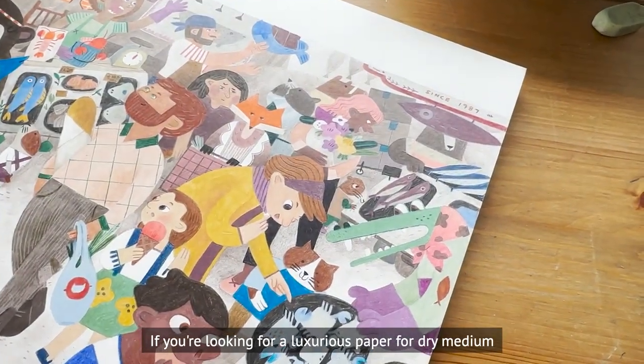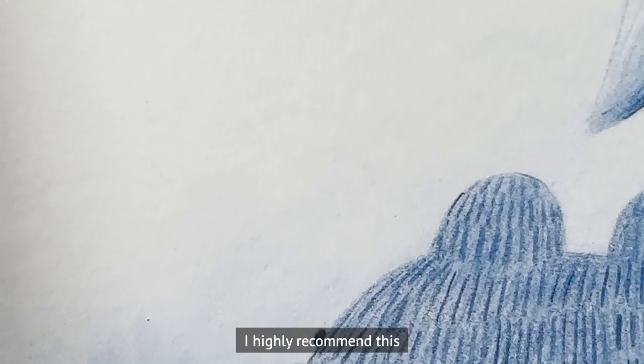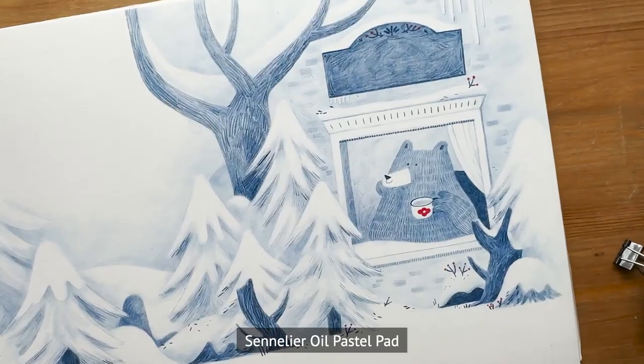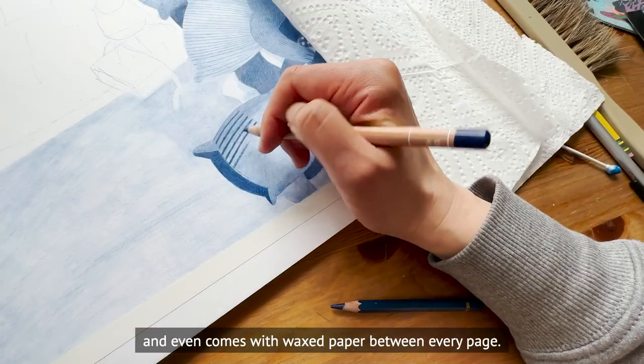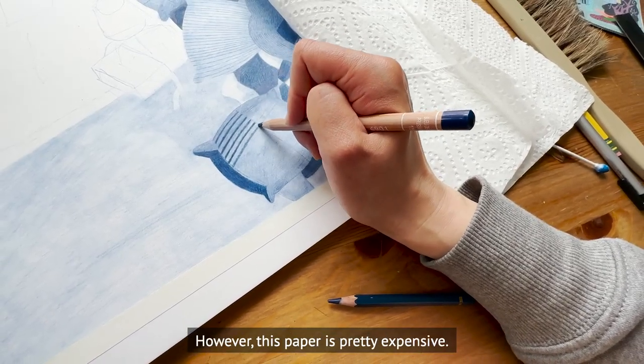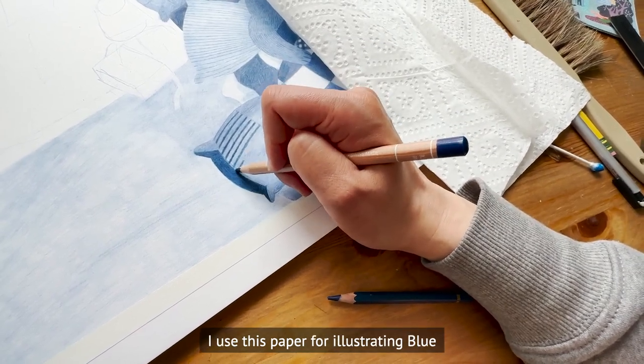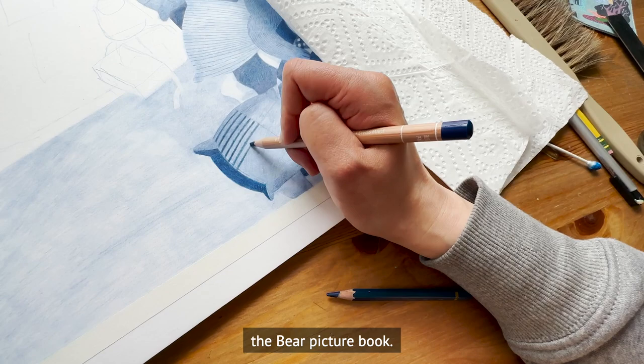If you're looking for a luxurious paper for dry medium work, I highly recommend the Sennelier oil pastel pad. It's incredibly smooth and even comes with wax paper between every page. However, this paper is pretty expensive. I used this paper for illustrating my 'Blue the Bear' picture book.